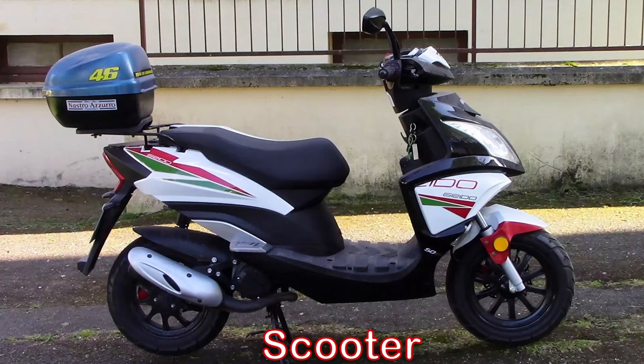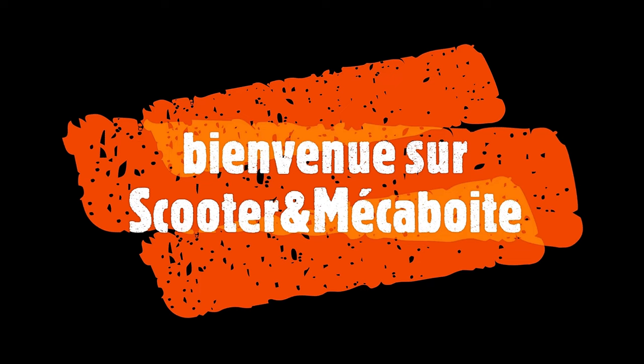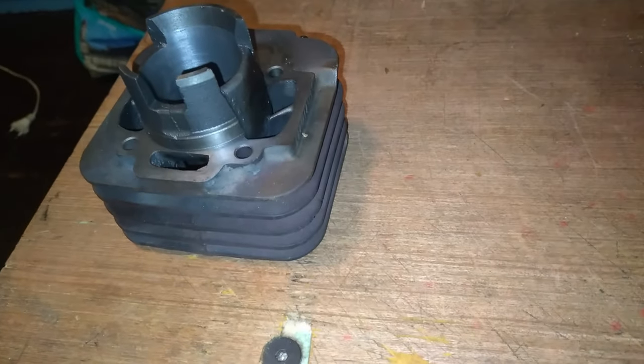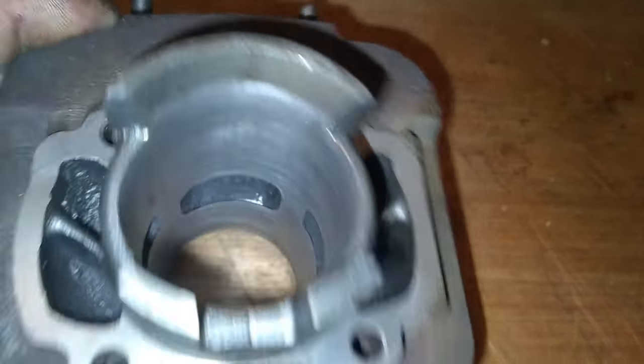Bonjour, bienvenue sur Scooter Mekaboite. Aujourd'hui, petite vidéo un petit peu particulière. Je suis en train de refaire un Piaggio Fly, le scooter de mon cousin, qu'il a acheté pour une bouchée de pain. En fait, à la base, il me l'avait amené pour un réglage ralenti, sauf qu'il est impossible de régler le carburateur. Je vais vous montrer pourquoi tout de suite.